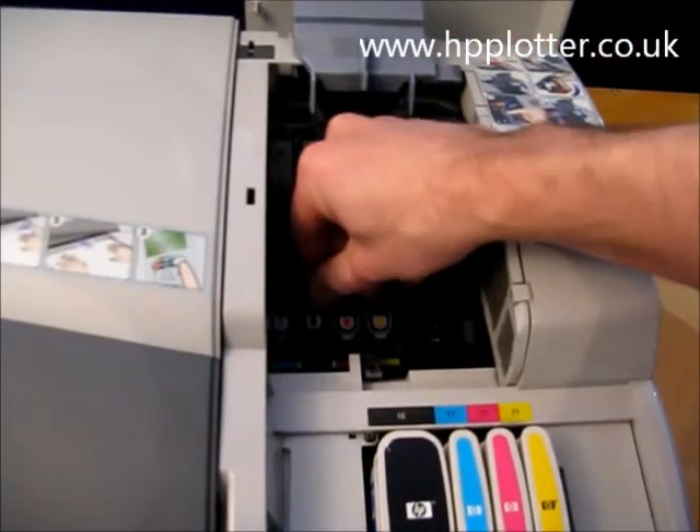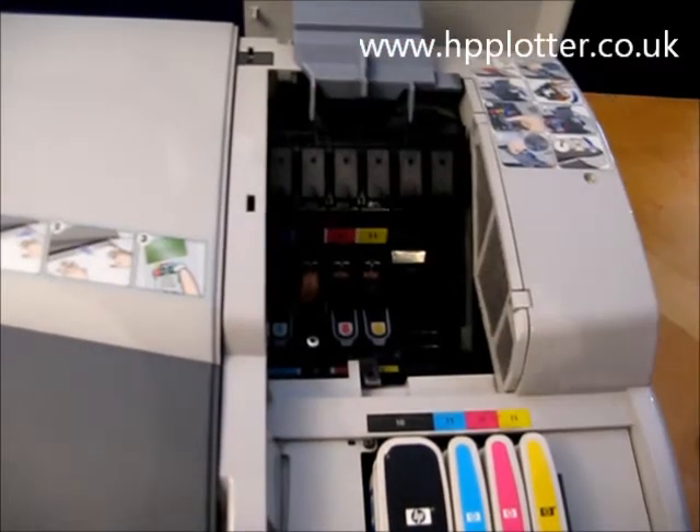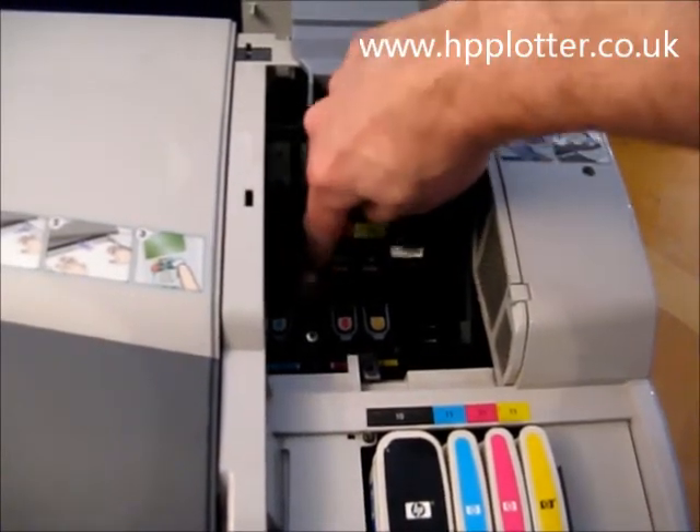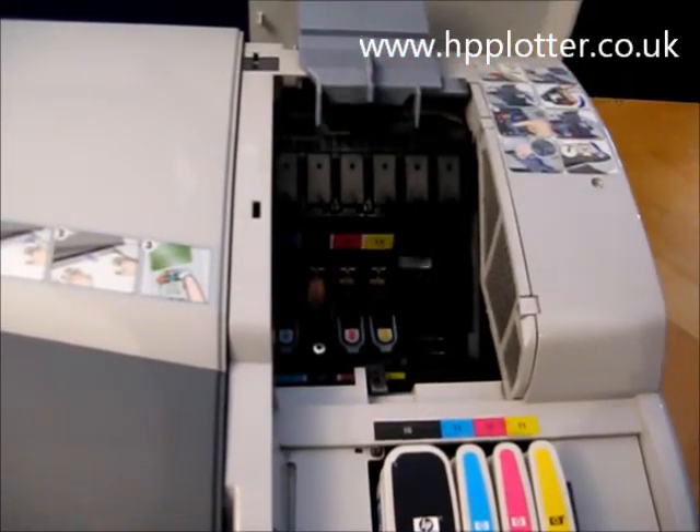Check that the carriage contacts are clean; if not, get a lint-free cloth and just give those a little bit of a clean, gently.